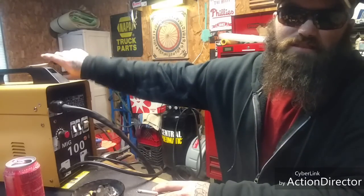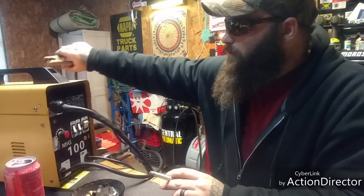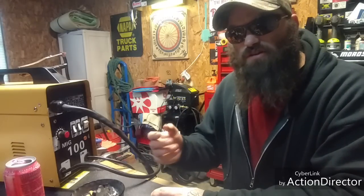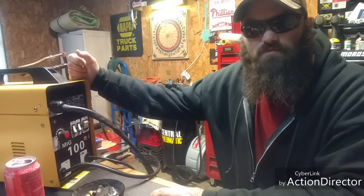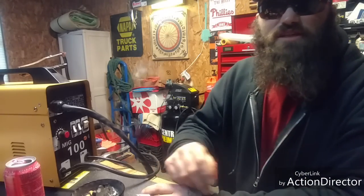I didn't test it out yet because this is the other problem — the wire's all chewed up. In this video we're gonna fix it. But before we get started, please subscribe and hit the bell for future videos. Being that this is the first video of 2019, this is just showing you guys what we got coming in the future. I don't have any welding videos on here — I'm not that great a welder but I can put some stuff together. Like the video, subscribe, hit the bell, and let's get started.